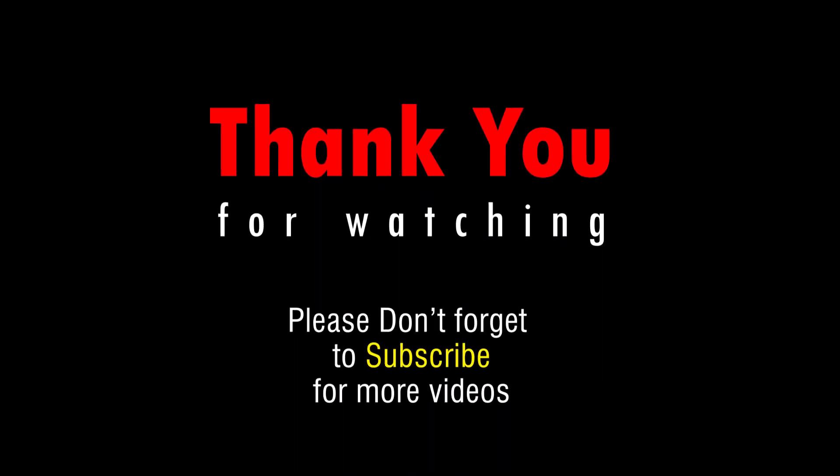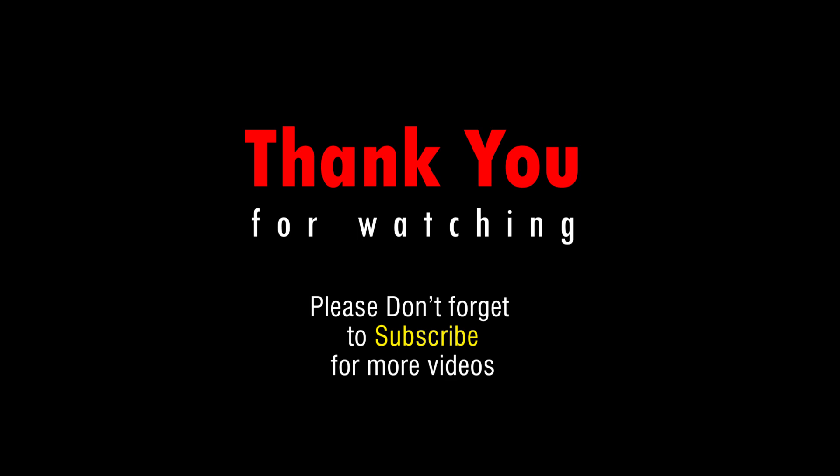Okay everyone, thank you for watching! You can subscribe to our YouTube channel and press follow on Facebook.